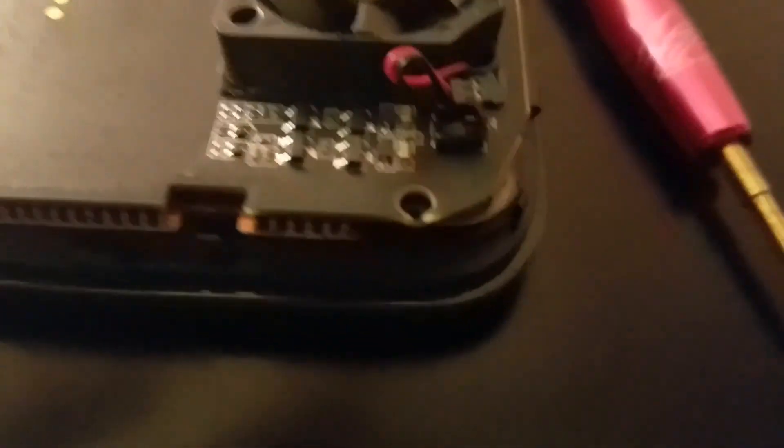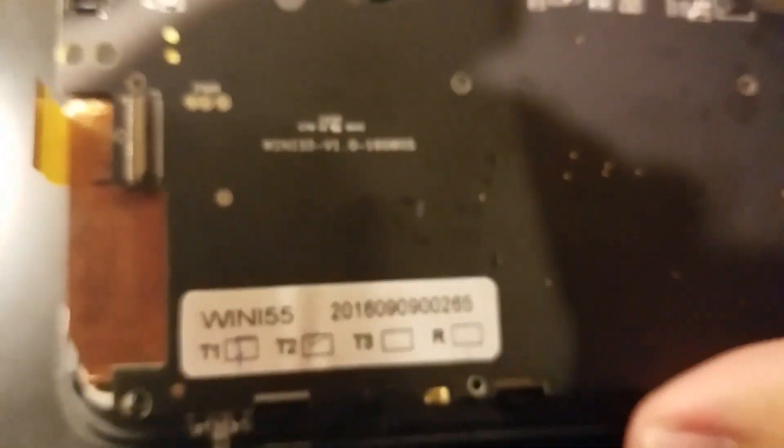This is the speaker, and the fan is over here. What you can see is already popped up. This one is a little delicate when you're taking it out — be careful when you take that out. But other than that, you totally got this sucker out.